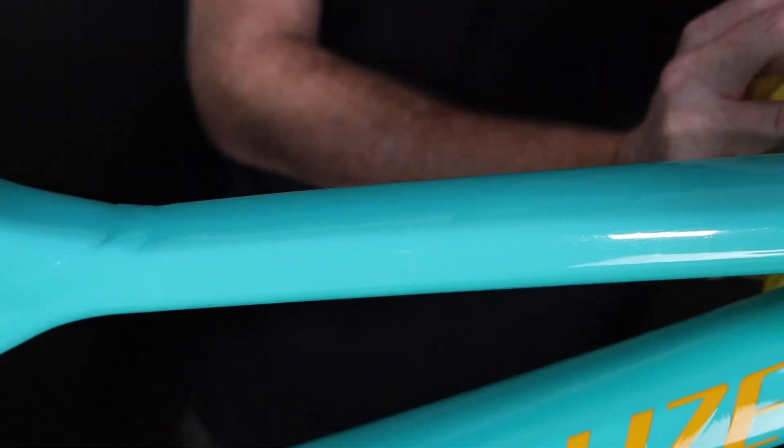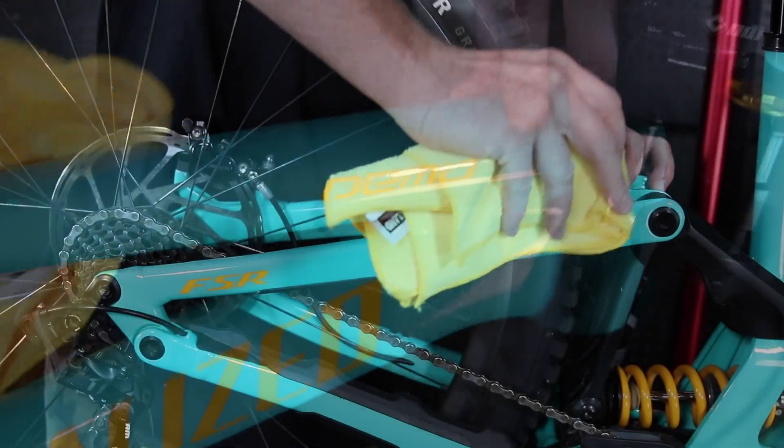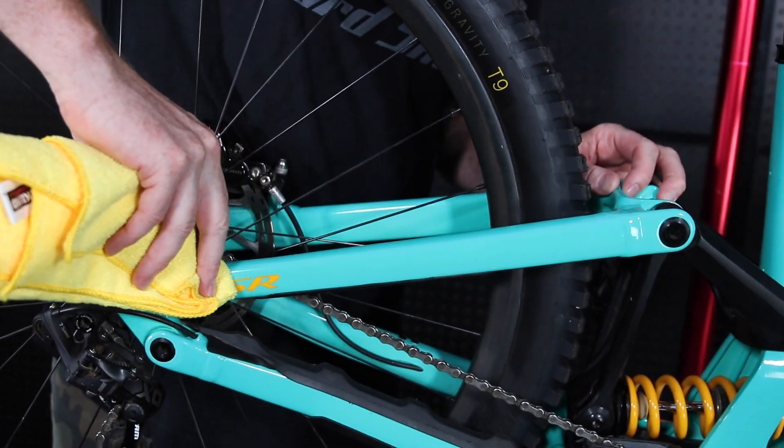Give the protective wrap at least a few hours, or let it sit overnight, to fully adhere before going out on your next ride.